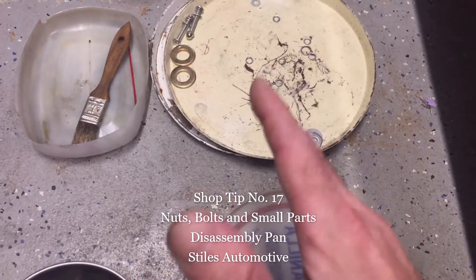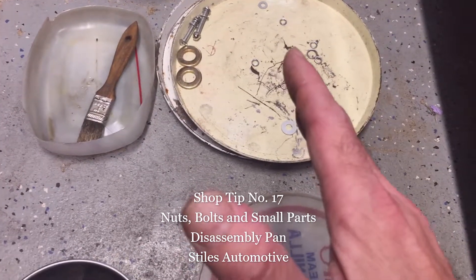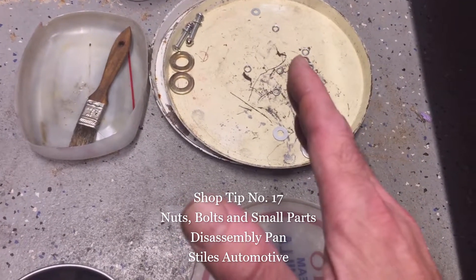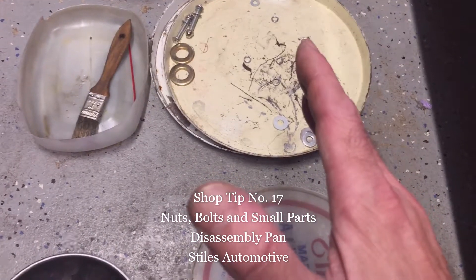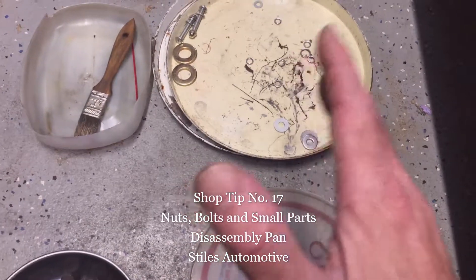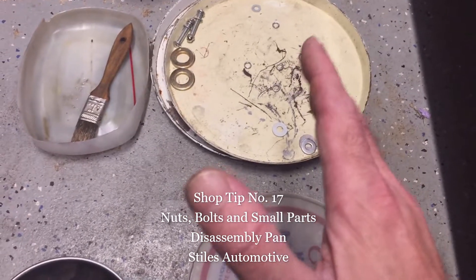Continuing with the theme of spending little or no money for my shop tip series, or drastically improving your life — and in one case, shop tip number 15, I might have even saved your life when dealing with pesky insects and disease-carrying rodents. Anyway, here's the tip: instead of throwing your nuts, bolts, fasteners, and small parts on the floor when you're doing disassembly work, use some form of a pan.